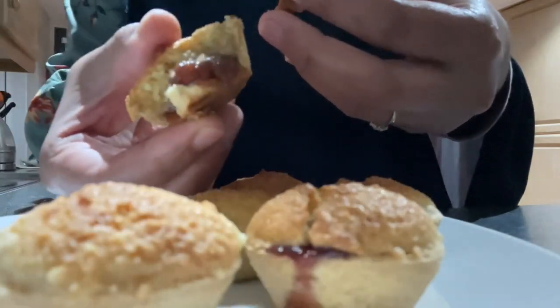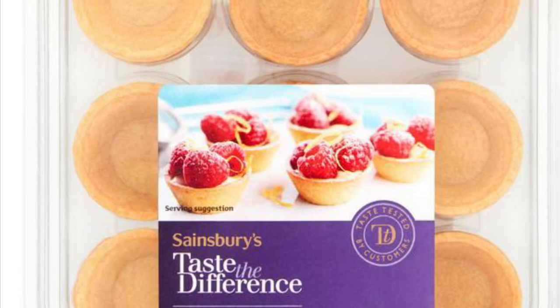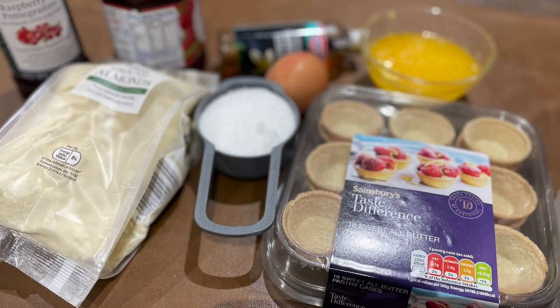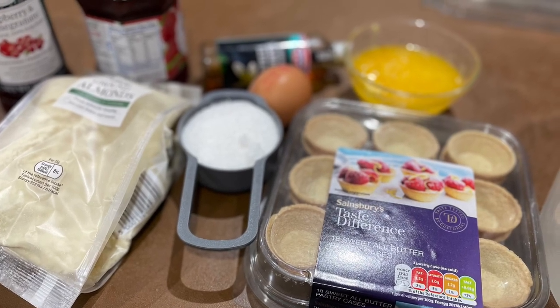For this recipe, first of all you need a sweet all-butter pastry case, and as you can see this is Sainsbury's sweet mini pastry case. This is the best one I will recommend.